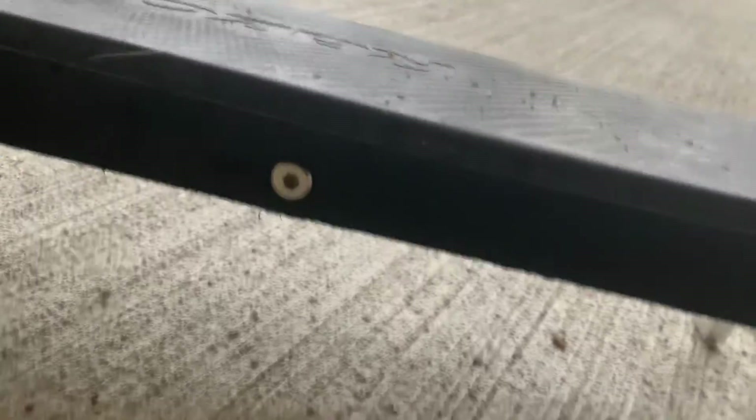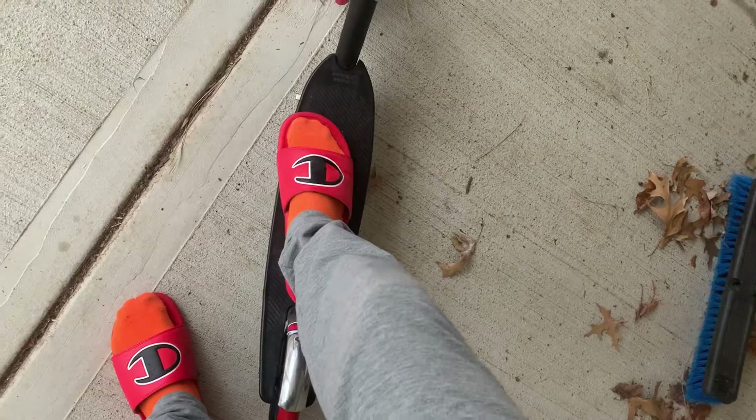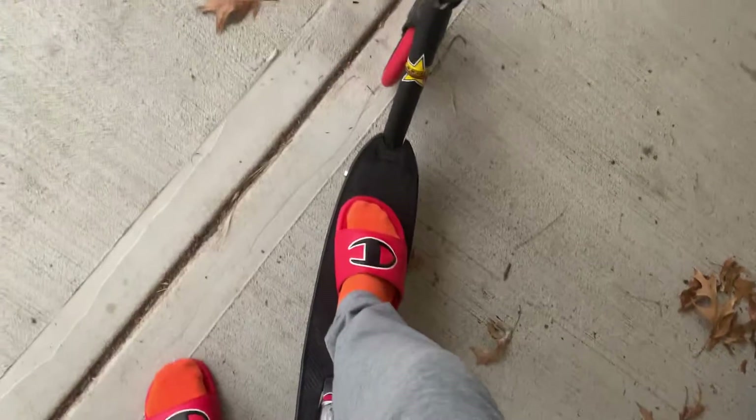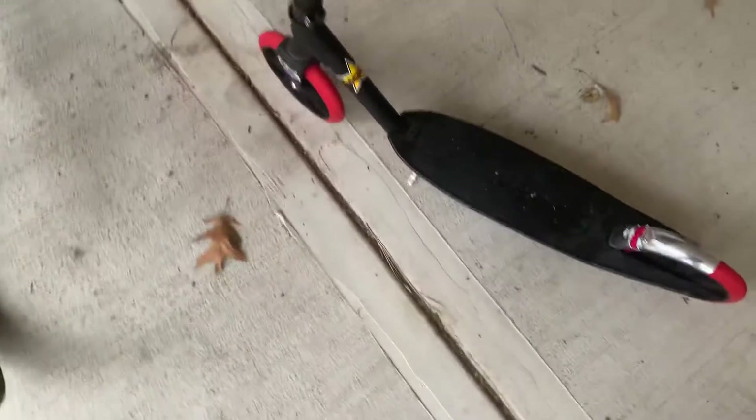It has decent ground clearance, about two or three inches, probably closer to three. It has a decent standing deck — it's pretty wide and pretty long. Here's my foot compared to it. You can fit both feet on it this way or any other way that you want.